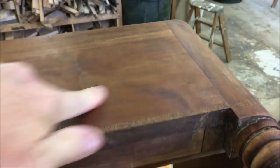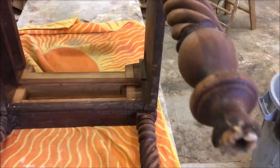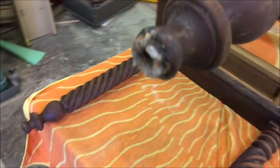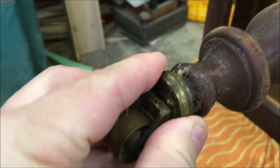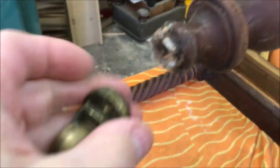I've got the stand all stripped down and cleaned up. Now I'm going to turn my attention to the feet. As you can see they're all chewed up on the bottom. The cup cast is supposed to fit on but the bottom is chewed up so it can't fit.